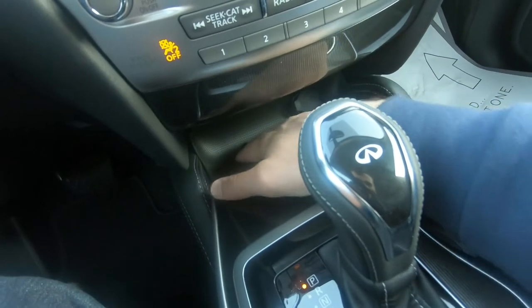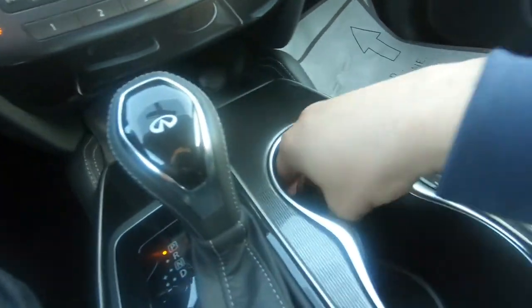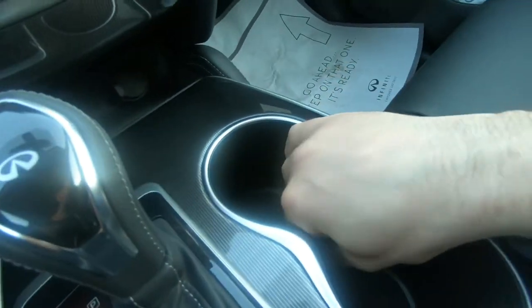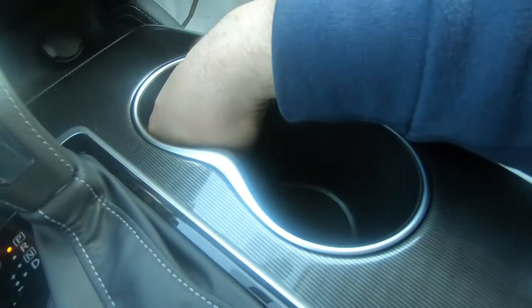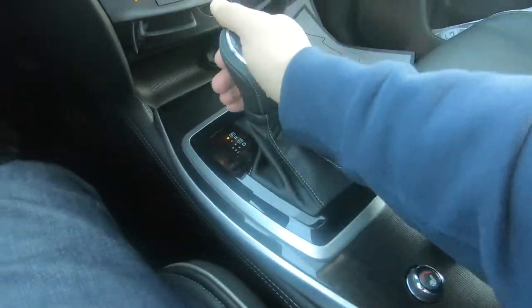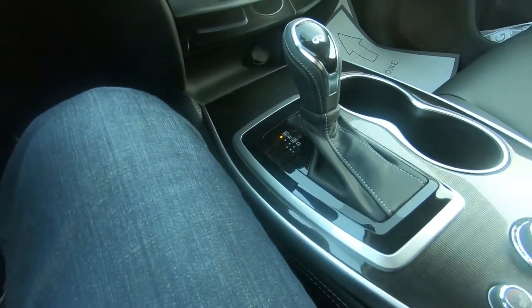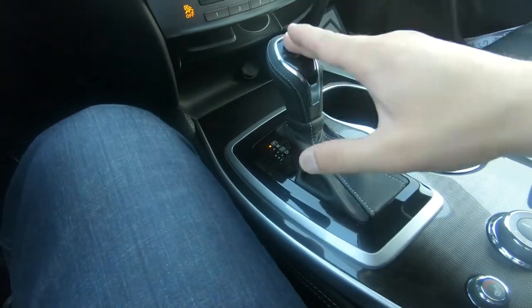You have a 12-volt power outlet here as well, and nice cup holders. You also have a CVT transmission. Some people complain about it, but they have improved these transmissions significantly over the years.